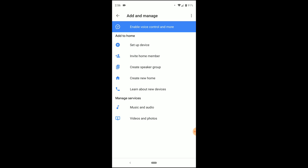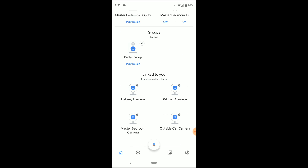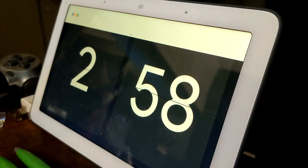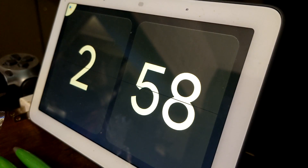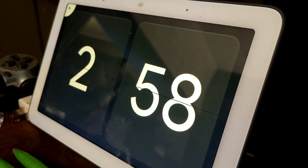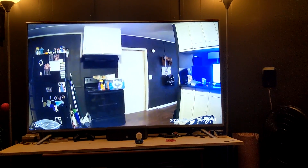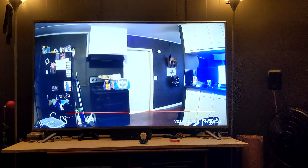Now you can just go back and go to your main home screen here, scroll to the bottom, and there are the four cameras that are linked to you. When you select the cameras, you do have options here to rename it and unlink it. Hey, show me the kitchen camera. You got it. Streaming the kitchen camera on living room TV. Now you can see that my Waze Cam is being streamed directly to my TV.